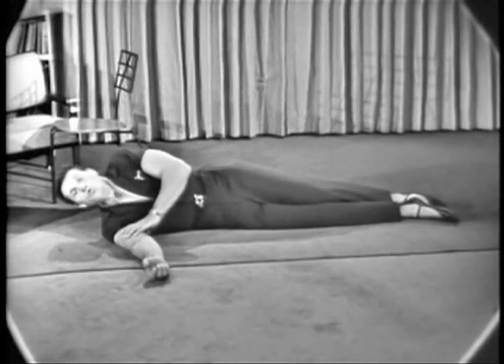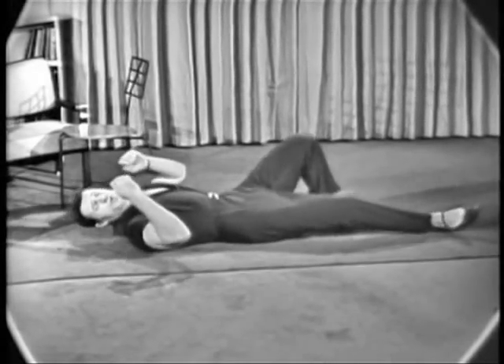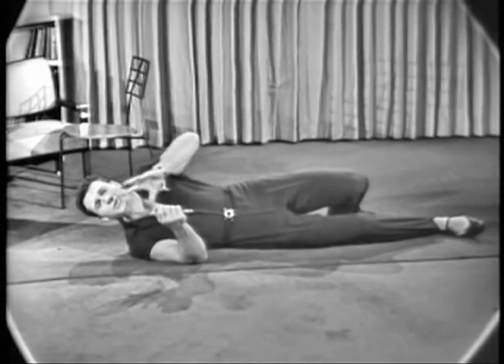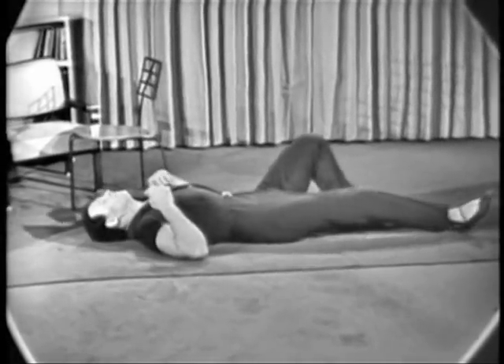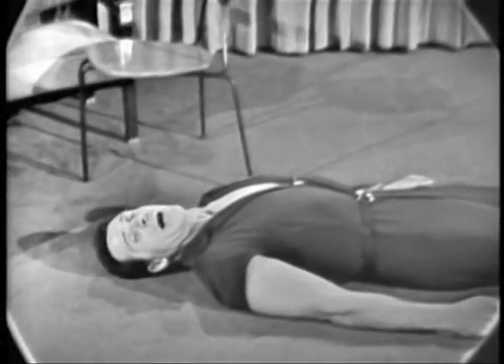Take a deep breath. Hey, look — as long as we're lying in this position, let's do something to help to firm up the neckline and something to help to prevent you from getting double chins. If you do have double chins, it'll help to get rid of them. Now, lie down, put your head on the floor. Put your chin on your chest and head down here.